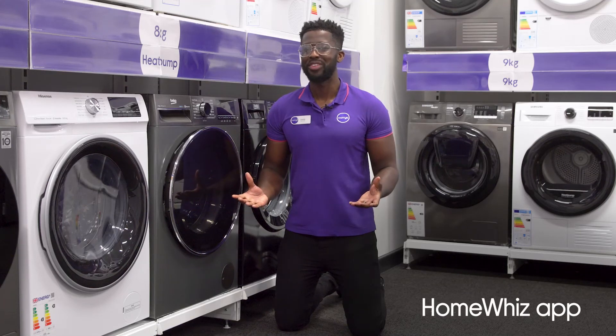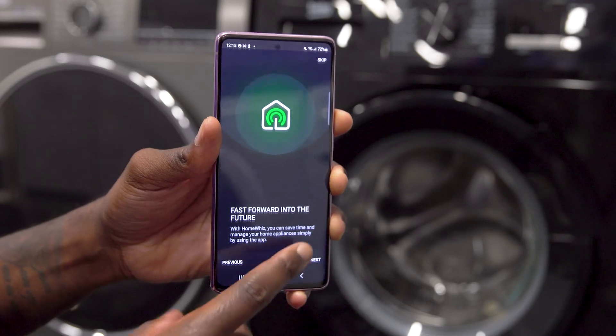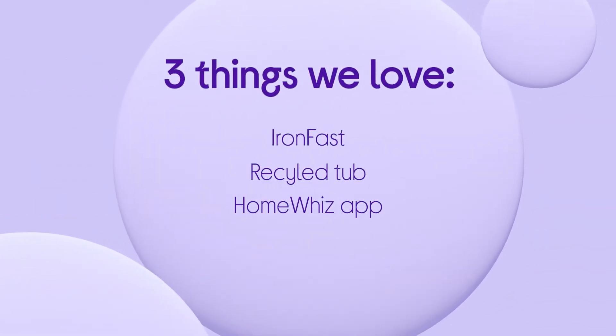You can control it from your phone when it's easier for you, using the HomeWiz app to select a program, schedule your wash, and more. If you want to find out more, visit us in the store, online, or chat to one of us on a shop live video call.